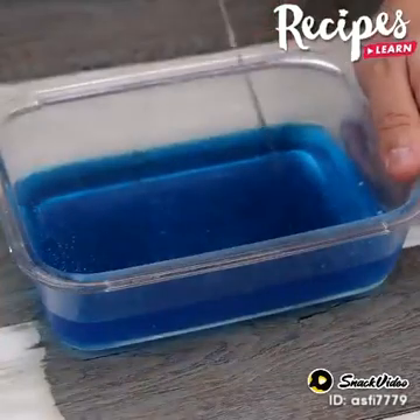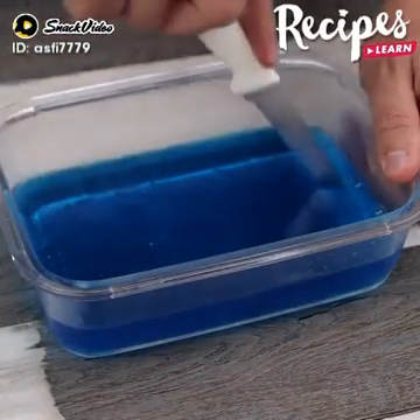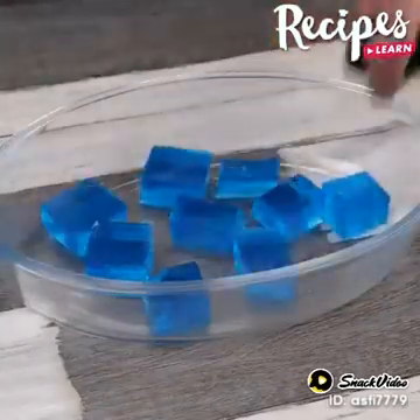When the jelly turns hard, cut it into cubes. Then grease a glass baking pan with oil and put the jellies inside.